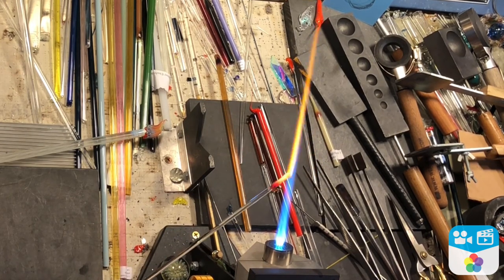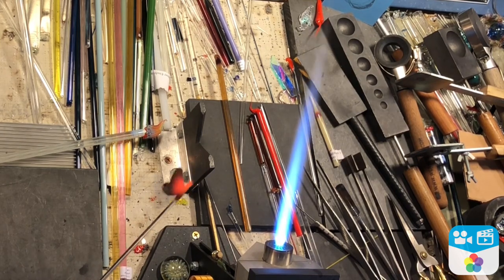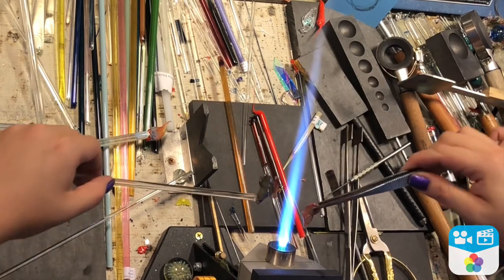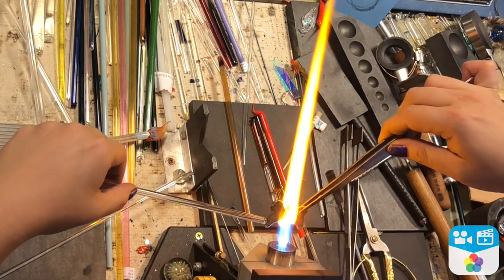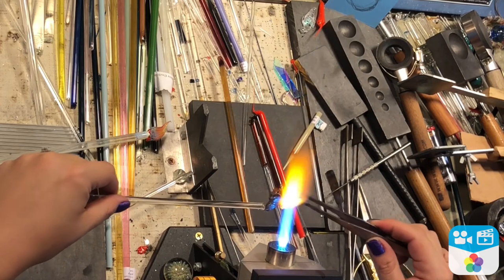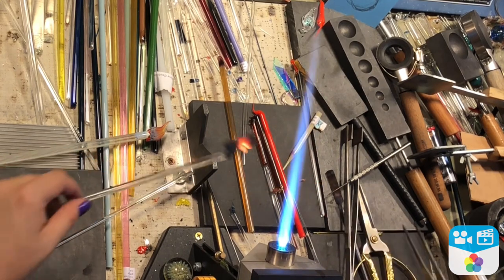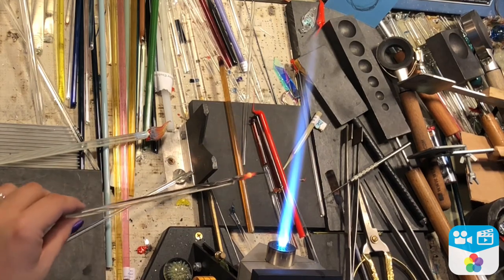I went ahead and flipped my flame out a little bit, and we're going to do the same thing with the second wing — went ahead and chopped it off, skipping through that part so you won't have to watch it again. Same thing: heat the wing nice and molten, keep the body nice and warm, then hit it real nice with some heat right at that spot between the body and the wing.